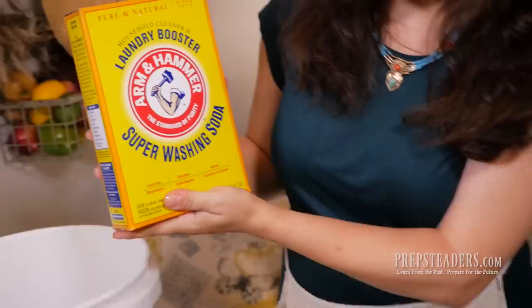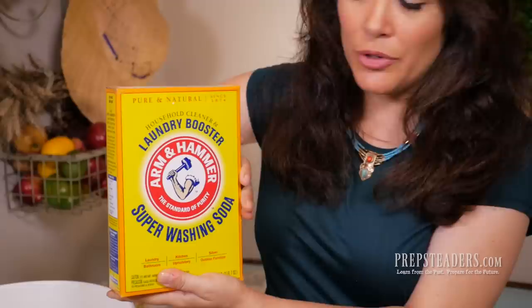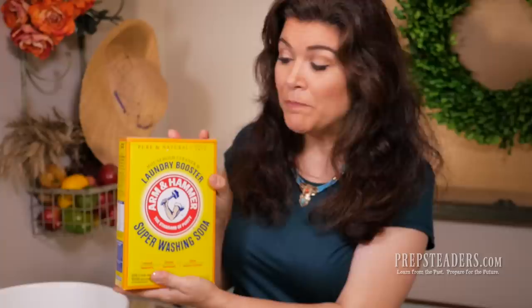Next, you're going to look for this laundry booster — Super Washing Soda, put out by Arm & Hammer. This is not to be confused with baking soda, which is also by Arm & Hammer and comes in a similar colored box. This is in the washing powder aisle. Both the Borax and the Super Washing Soda are about three pounds seven ounces and will run you about $6 each if purchased individually.